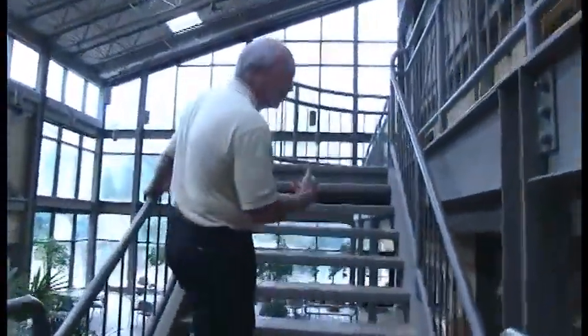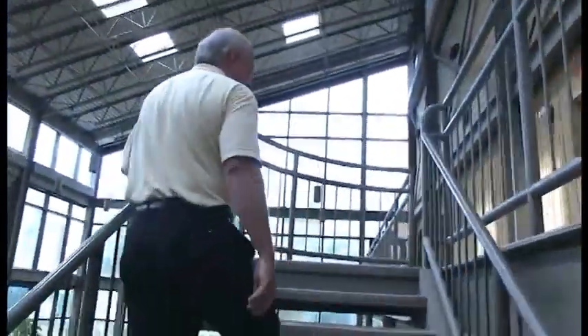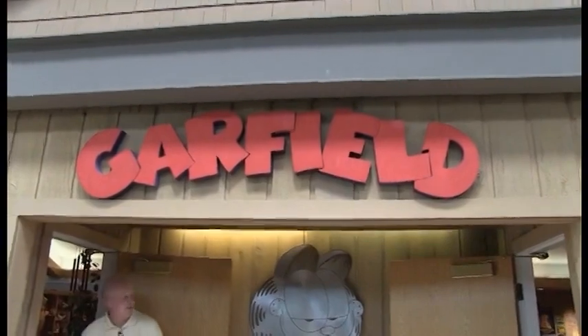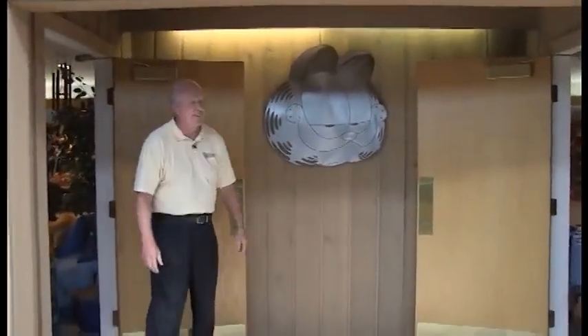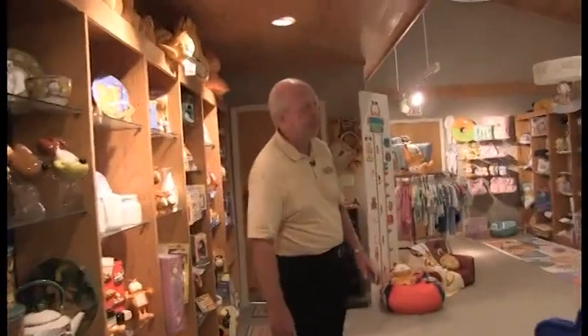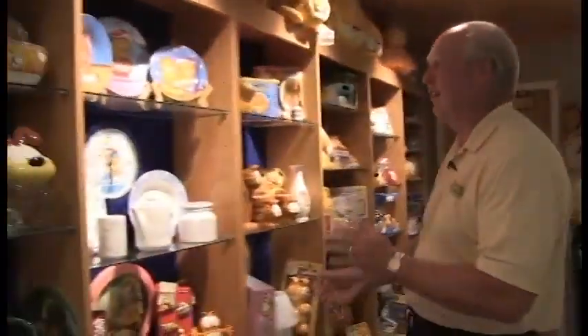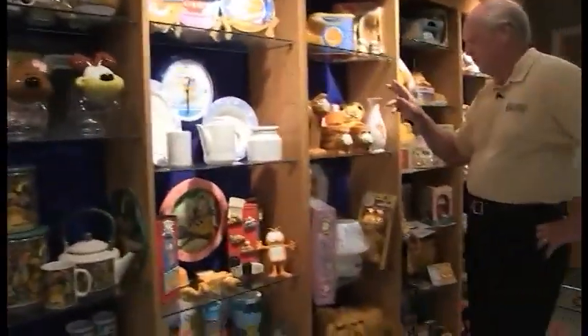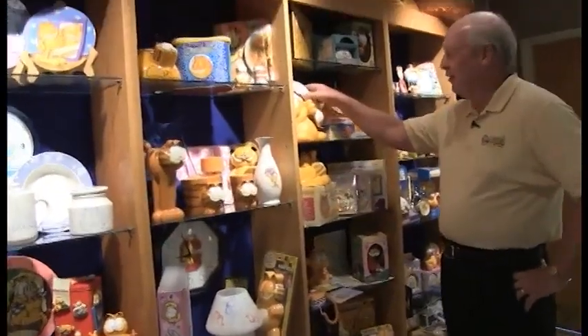We have a lot of people visit the studio to work on books, shows, and products, so we've put all of our favorite products into a big conference room and showroom so we can have creative sessions and show people what we do. Here's just a sampling of Garfield products — things we've done over the years, from collectible plates to actual teapots, flower pots, and telephones.